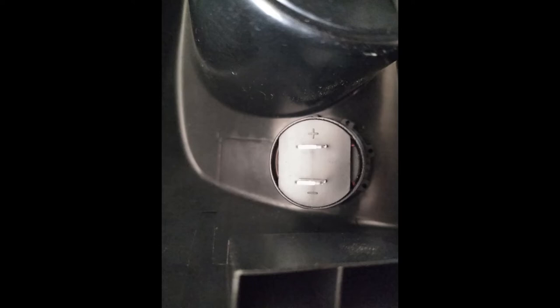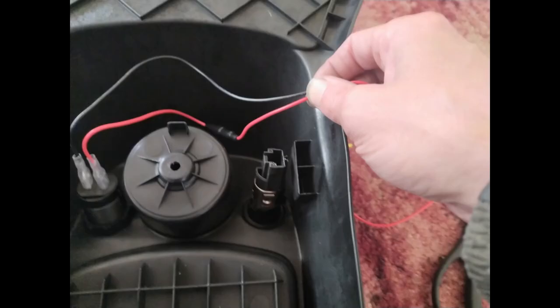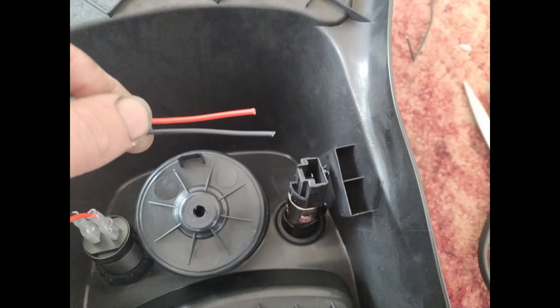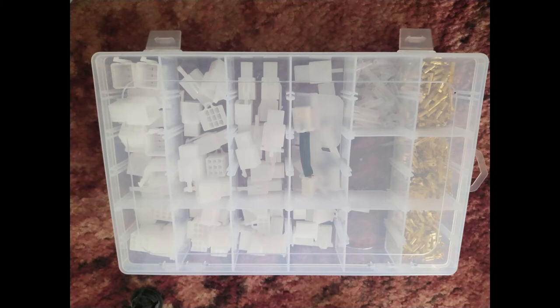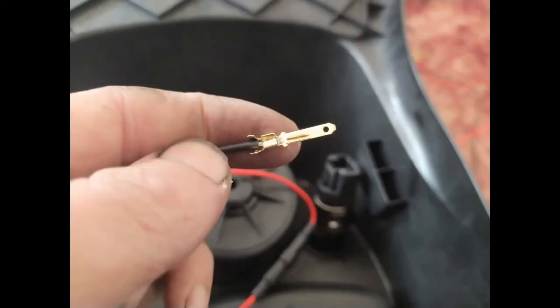I'll connect up the supplied wires, working out roughly how much I'll need to join them to the cigarette lighter socket, and snip them off where I want them. I have a box of connectors, so I just strip the wire and use one of those connectors — making sure to put the male side on the USB socket side.